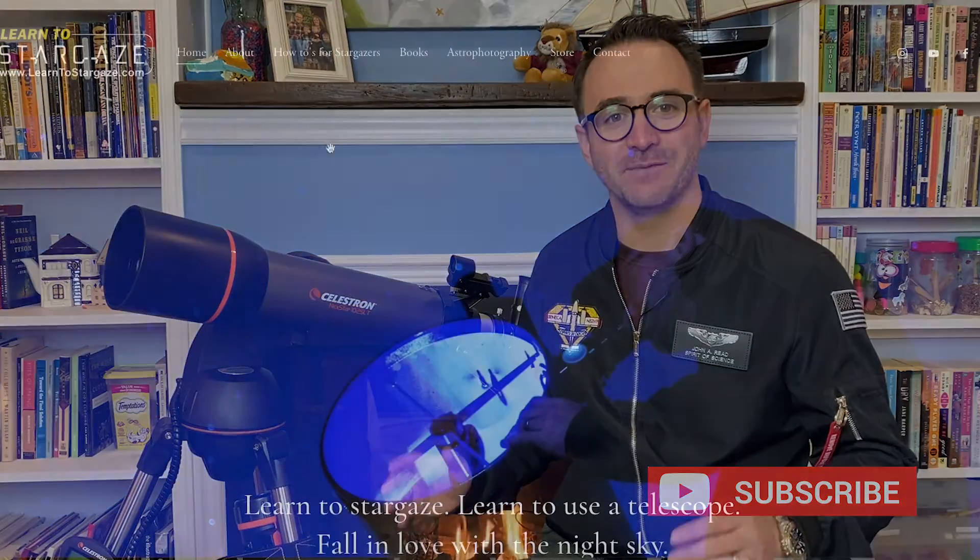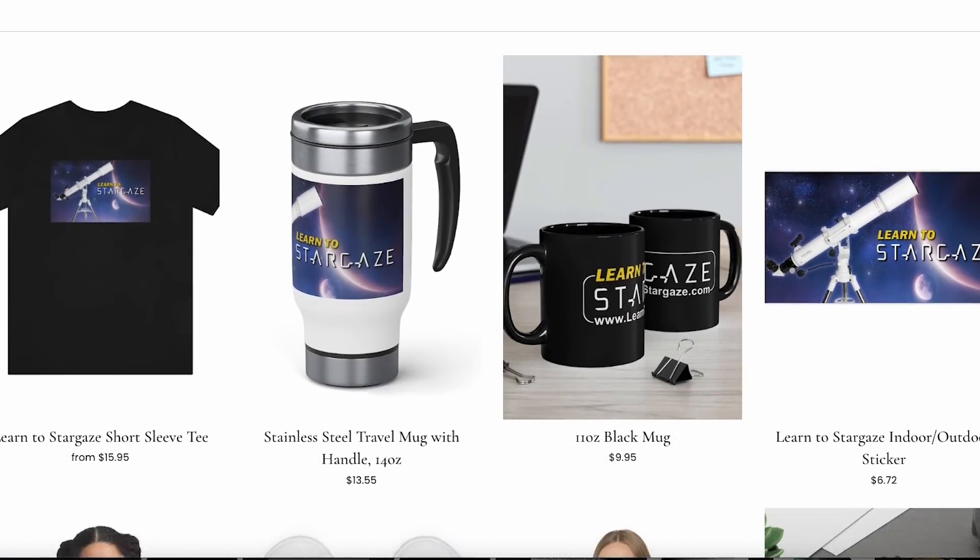I hope you enjoyed this video on the Celestron Nexstar 102 SLT. Special thanks to All-Star Telescope for sponsoring this video — check them out at allstartelescope.com. Don't forget to subscribe here to Learn to Stargaze so you don't miss the next video. If you're interested in Learn to Stargaze merch, check out LearnToStargaze.com. And remember, the future is looking up.